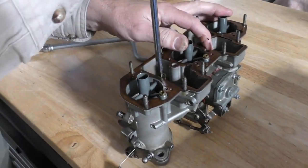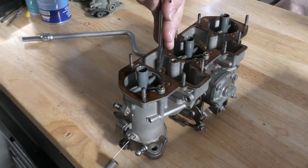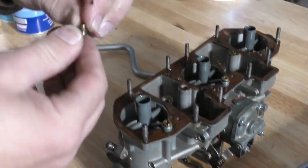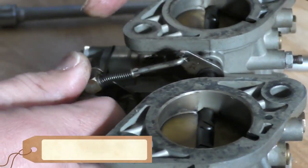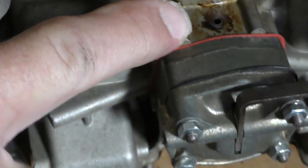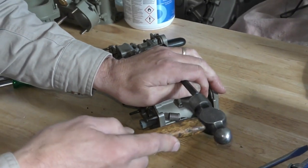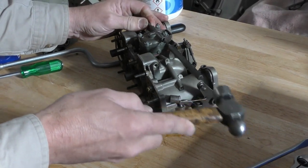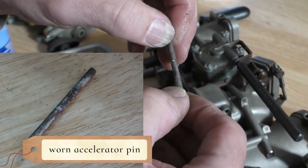Let's see if an emulsion tube will come out. You can see that debris has gotten all the way up to the top of that emulsion tube — F26, which will work okay. Accelerator pump link is worn really badly. Based on the drainage coming out of there, it's probably not in too good of shape inside here as well. Pretty good groove worn in there, so the pin's done.